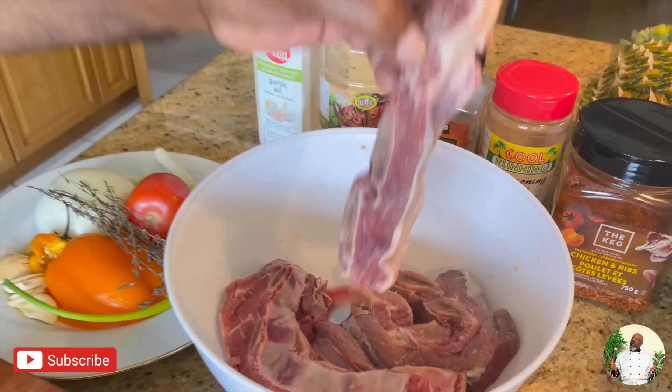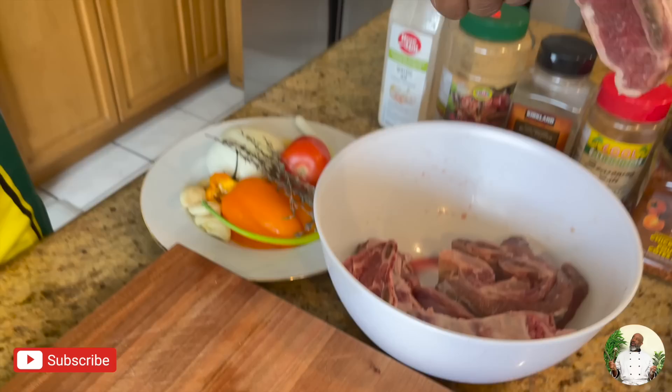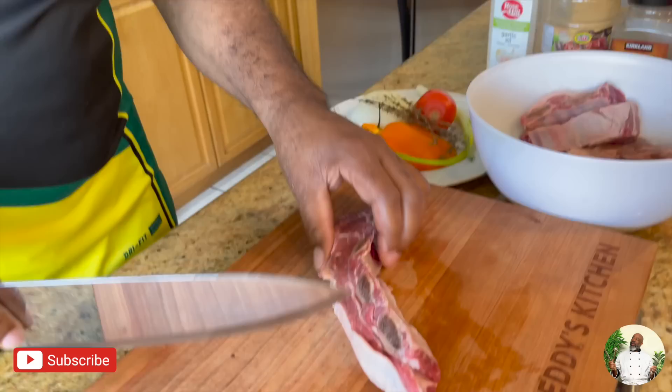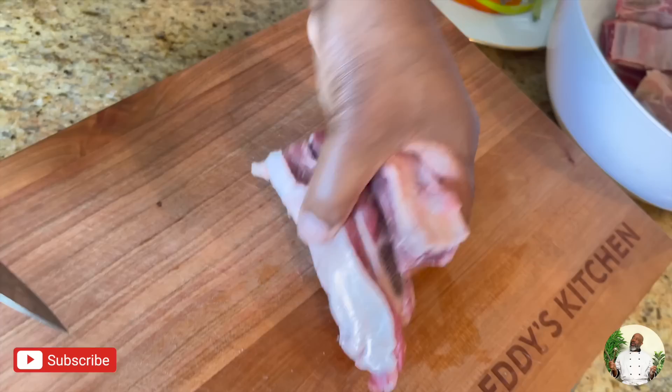Alright, so daddy, without further ado, tell the people what we're cooking today. Brown stew beef short ribs! Yeah man. Okay, so daddy, how do we get started? Let me just get right in there. I washed these already — wash them with water and vinegar. Make sure you wash your meat. I'm just gonna cut these again, just in half, between the bones.